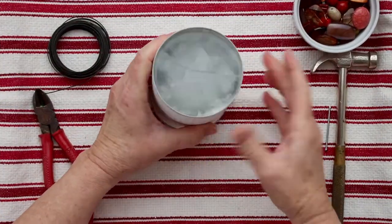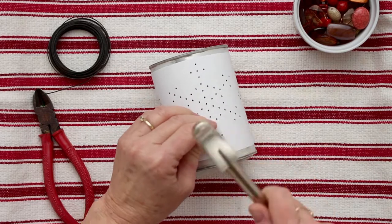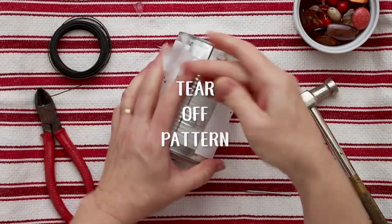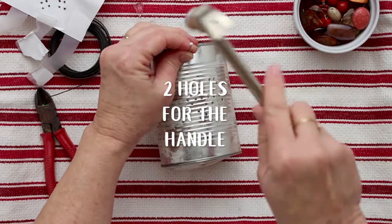It's best to do that overnight. Take your hammer and nail and hammer a hole in the can where each one of those dots is. It's a great skill-building exercise for kids, and adults love it too. Then check to make sure you've got all the holes, and add two more holes at the top for handles.